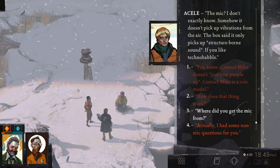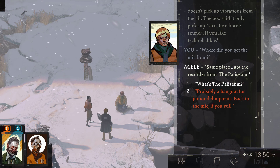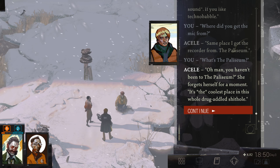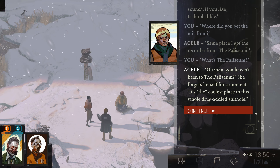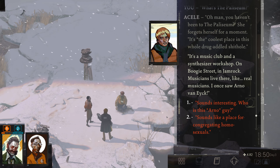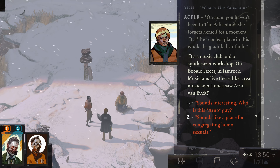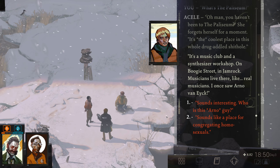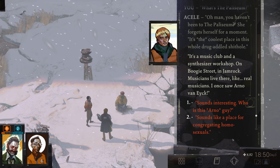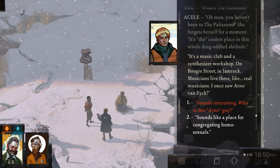Where did you get the Mike from, Acell? Same place I got the recorder from — the Paliseum. What's the Paliseum? You haven't been to the Paliseum? It's the coolest place in this whole drug-addled shithole. It's a music club and a synthesizer workshop on Boogie Street and Jamrock. Musicians live there like real musicians — I once saw Arno Van Eyck. No way. Sounds like a place for congregating homosexuals. Is that relevant? I guess it's no less relevant than the whole Contact Mike thing. Sounds interesting — who is this Arno guy?